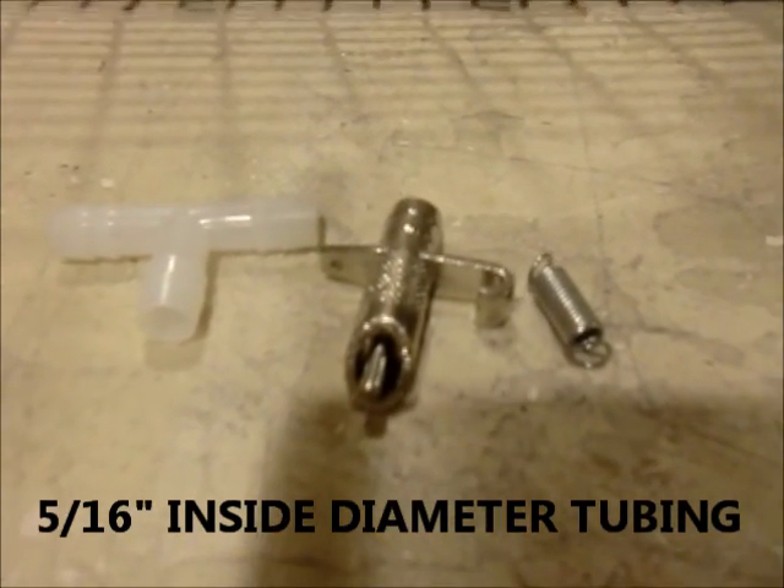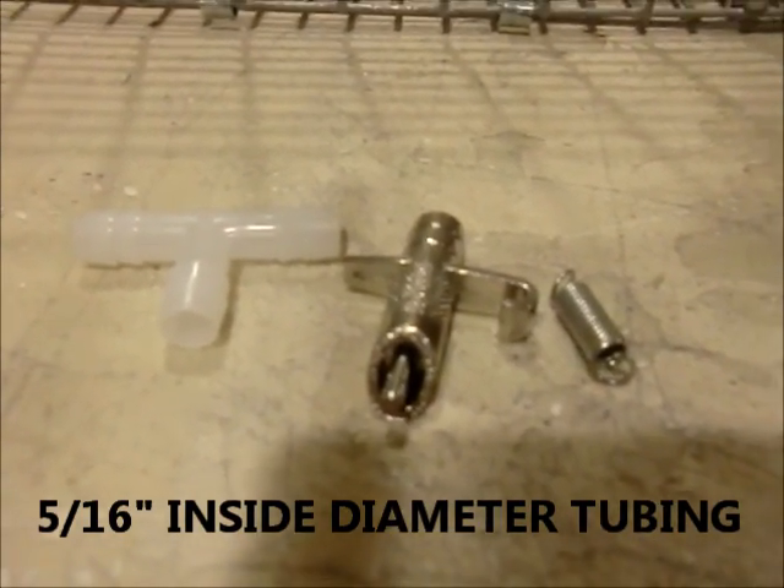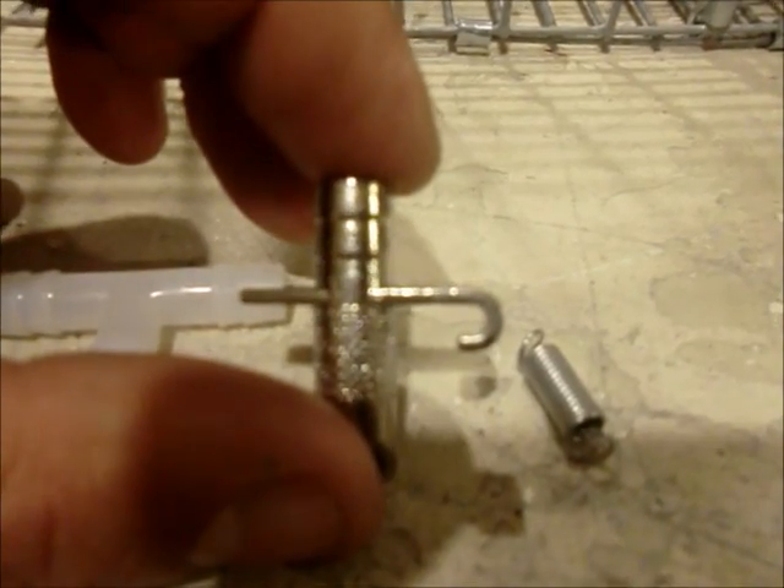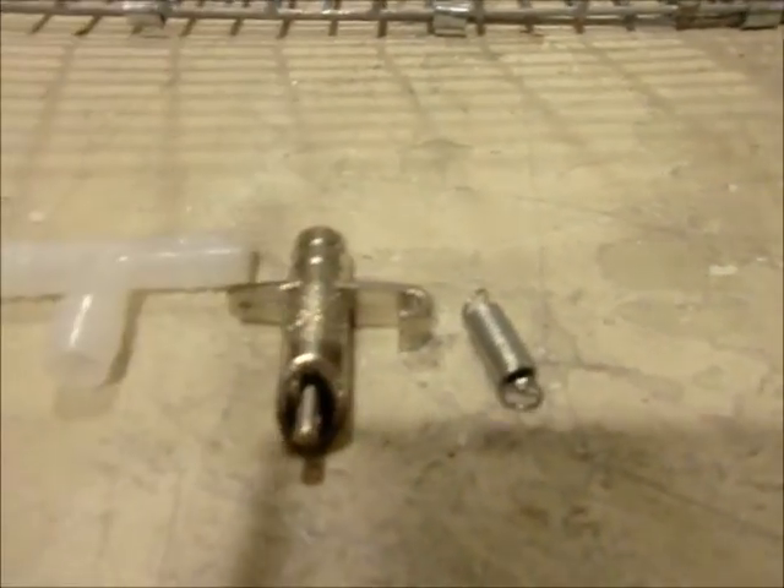This is a stainless steel 5/16 inch nipple with 5/16 inch tubing. It has a rounded-sided cage clip and comes with a T and a spring.